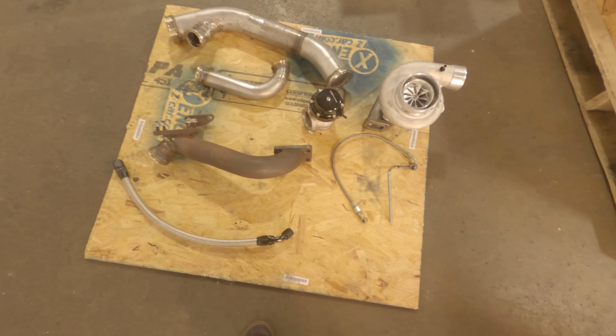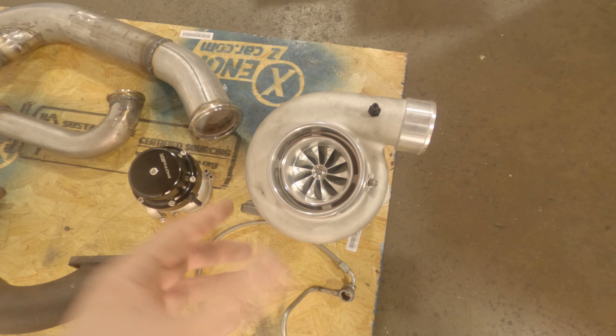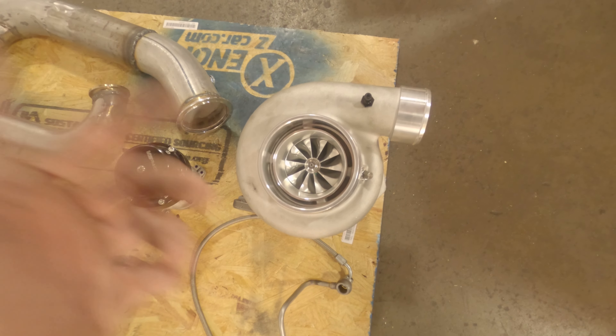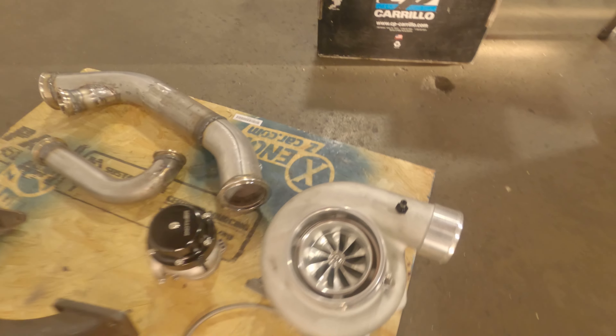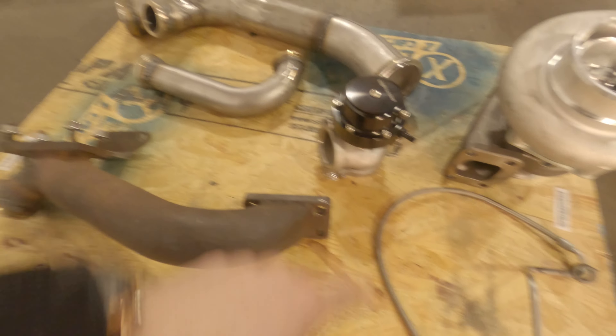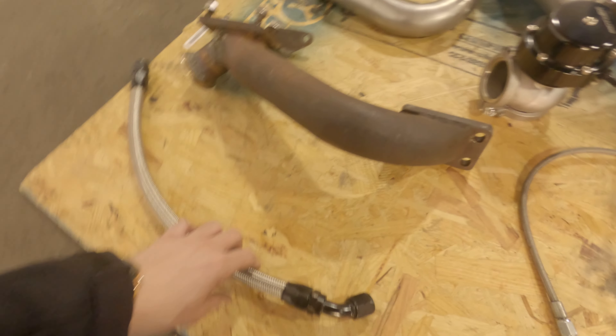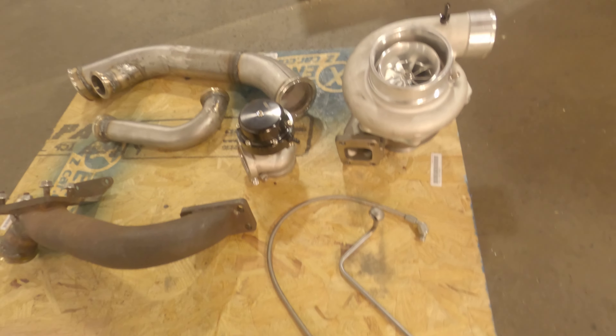Alright, so I kind of laid out everything that I received today. Let's go over everything. Here's the new turbo — this is VS Racing 6262 with a .82 AR. You can tell how big this thing is; it's just massive and should spool really nice. We have a VS Racing 44mm external wastegate, relocation pipe, dash-10 AN line, and some custom lines that Joe from XenonZcar made for me to be able to run this turbo.